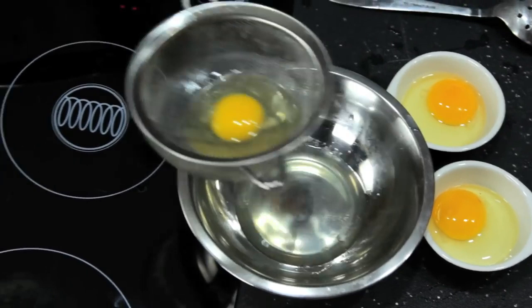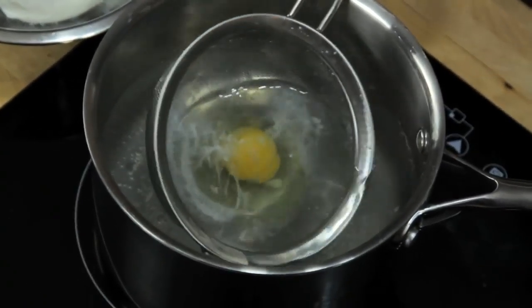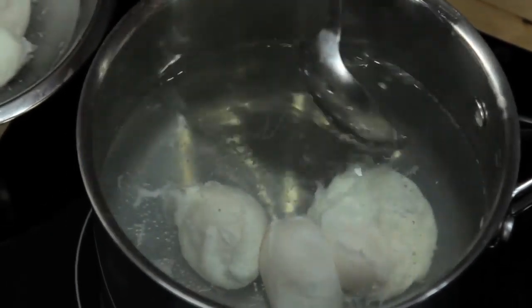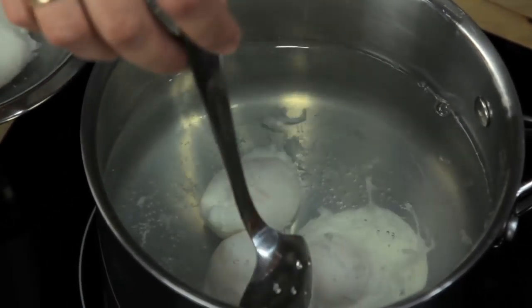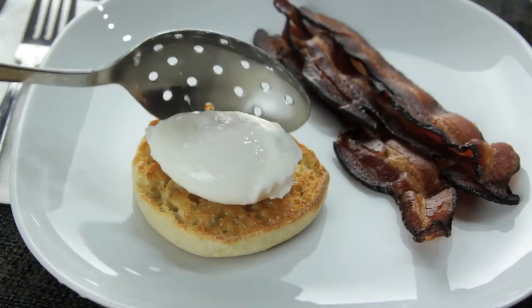If you want to cook multiple eggs, just make sure that you have them cracked into separate dishes and ready to go. Once they're in the water, your only job is to keep them moving around, flipping them from time to time with a slotted spoon so that they cook evenly. After about three and a half to four minutes, this is what you've got.